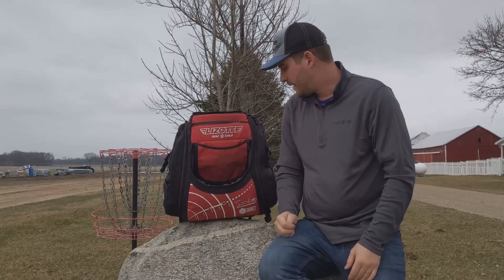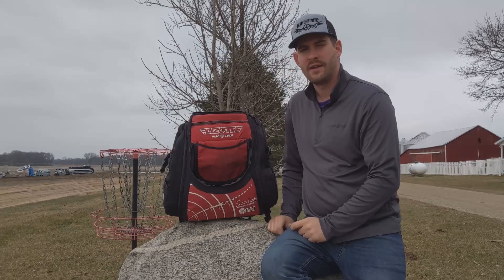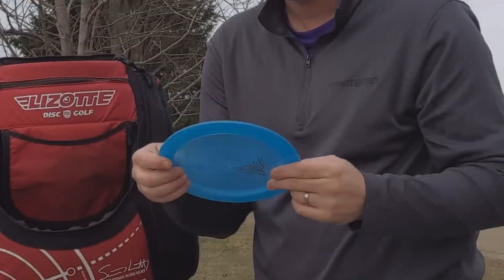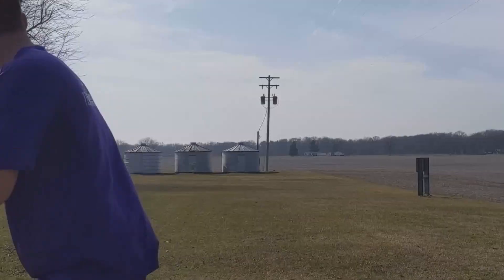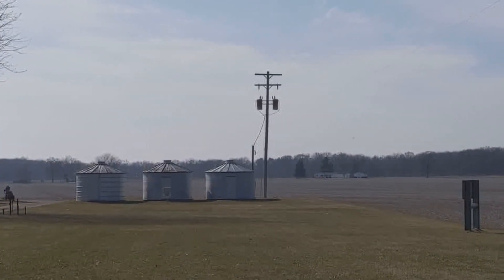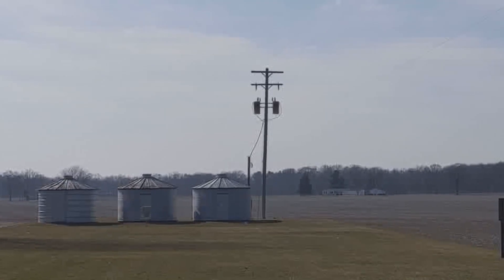Then my two utility discs that are pretty unique. One is the Concrete Slab — everyone needs one of these in the bag, even if you don't get a lot of distance out of it. The ground skips you get with these are awesome. They're so flat.